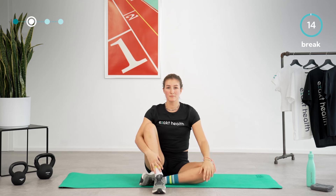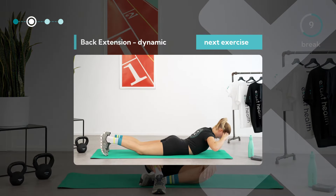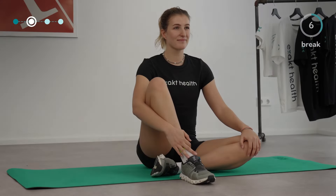Take another 15-second break, during which you're welcome to turn onto your stomach again. Use this time to take another deep breath — we'll continue in a bit.